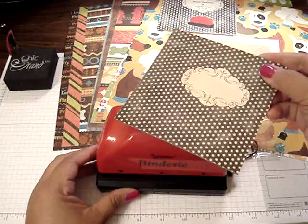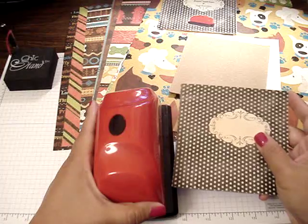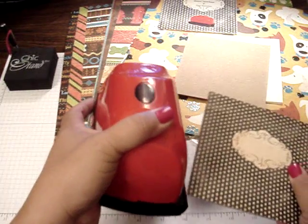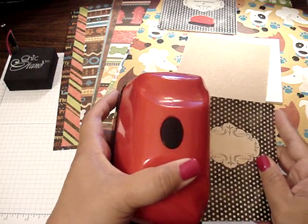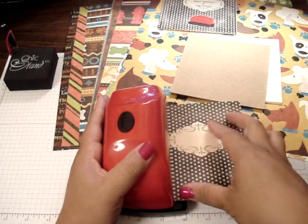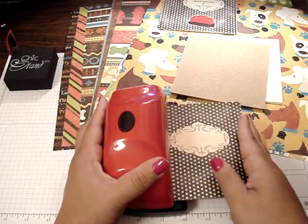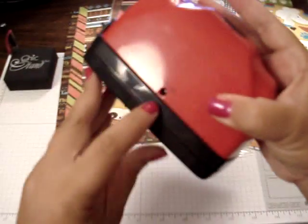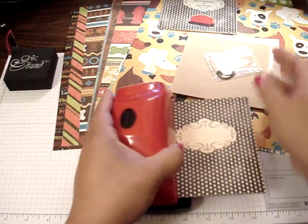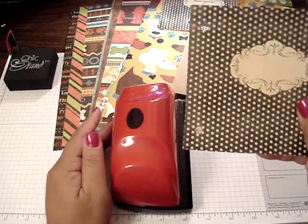So what I'm going to do is take the front cover and line it on the line. Make sure it's pushed all the way back. This bindery runs with six AA batteries and you can easily purchase an adapter if you want to plug it into the wall. And then just with the press of a button, there's your holes.